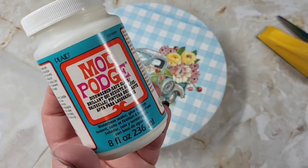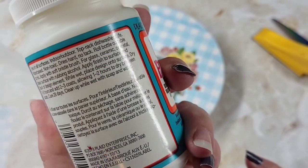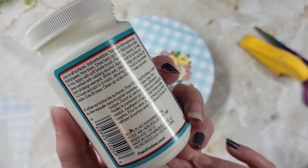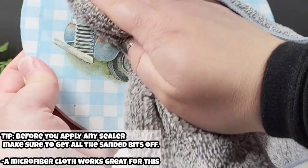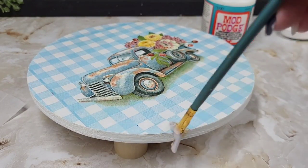For our sealer, I'm going to be using dishwasher-safe Mod Podge. I'm going to be selling this in my vendor space and I want to make sure whoever purchases it can clean it — in case food or something gets on it if they sit it in the middle of the table. Before applying the sealer, I'm taking a microfiber cloth and making sure I get all the little sandy bits off from sanding.